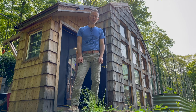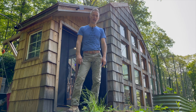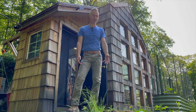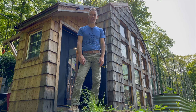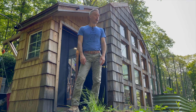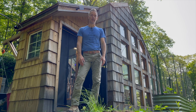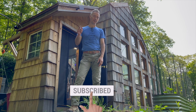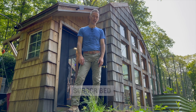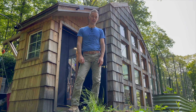You might have noticed my t-shirt — I have a bunch of different t-shirts with themes that apply to things we might be interested in, like keeping chickens and pulling weeds. Be sure to check out my shop. If you liked this video, please hit the like button, the subscribe button, and the bell so you're notified when I post new videos.